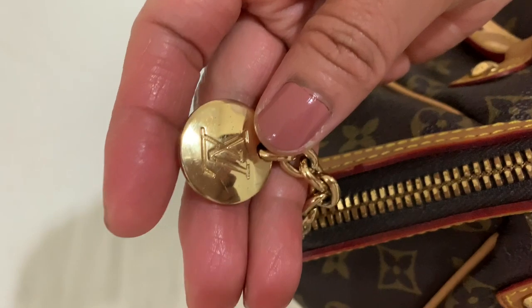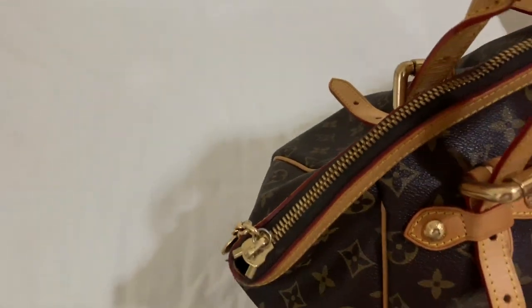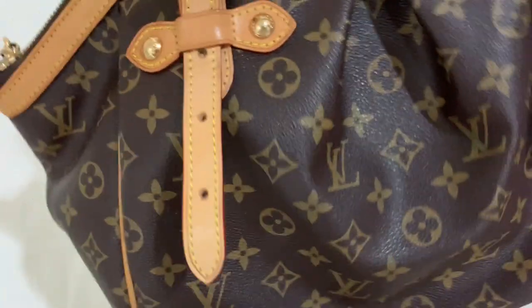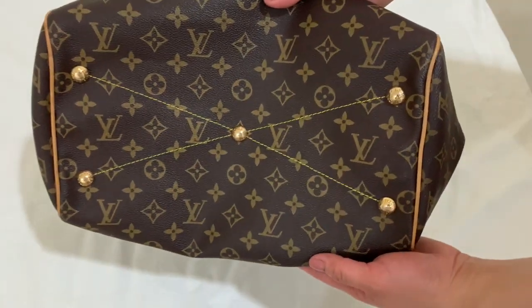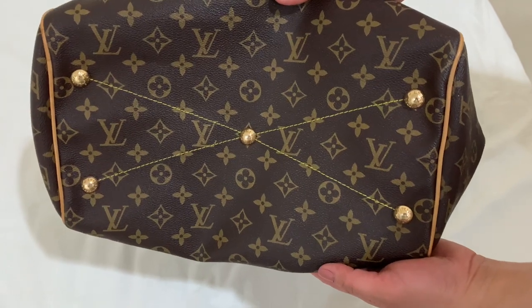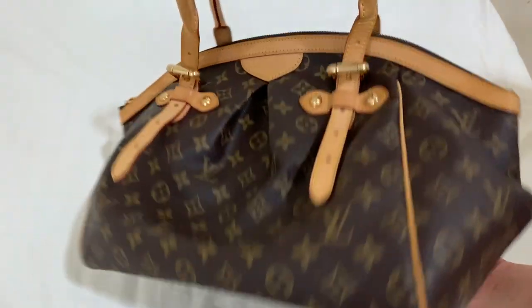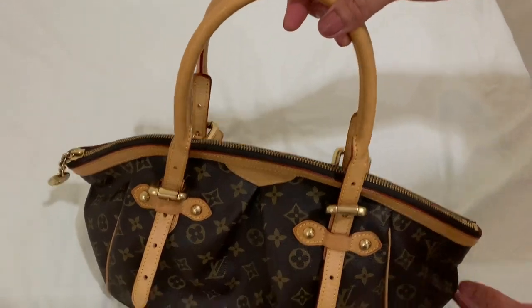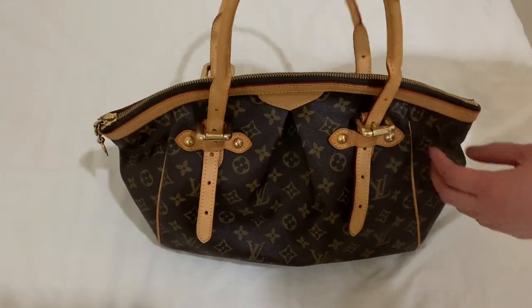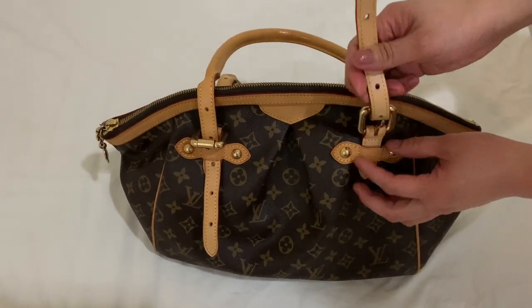As you can see, the zipper of the bag is gold-toned together with all the hardware — it's all gold plated. It also has an inverted pleating, a frame top, and a gold-toned zipper as I mentioned. It's a great bag for those who are going to work in the office or for business.